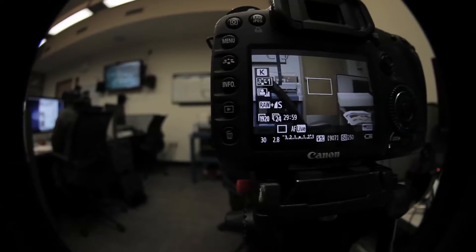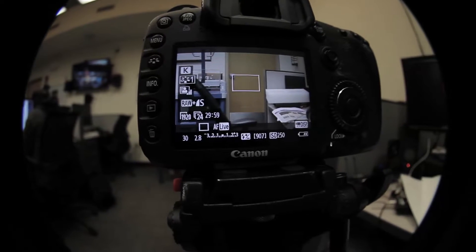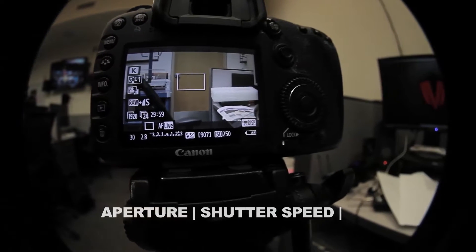The first thing you need to keep in mind is exposure. There are three components: aperture, shutter speed, and ISO. Aperture is how open or closed the iris of the lens is, which determines how much light is entering the lens.